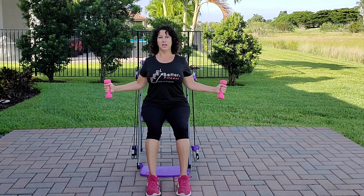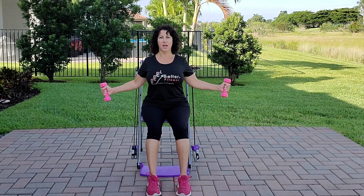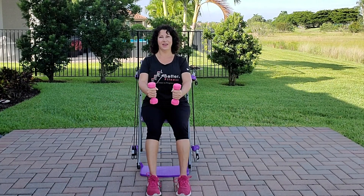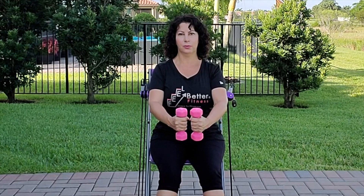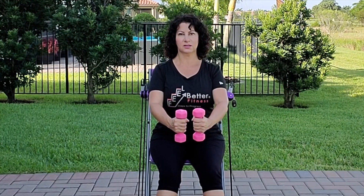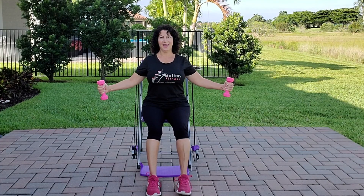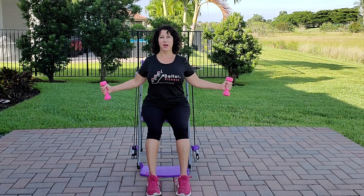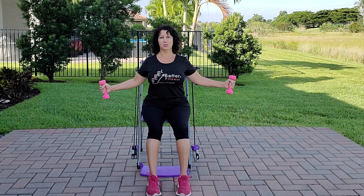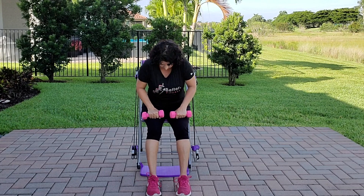Let's go for the second set. Inhale and exhale — no movement through the body. Tummy in, abs in. Continue: inhale and exhale for twelve reps. As you blow out like a balloon, pull in those core muscles even more — you should feel them working. Fully extend, fully bend on each rep. Hold it at the end, squeeze that back, for five, four, three, two, one. Rest and roll.